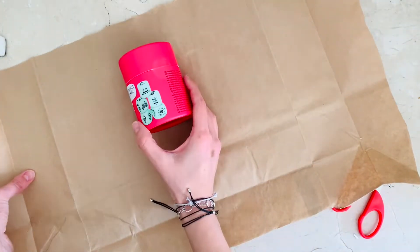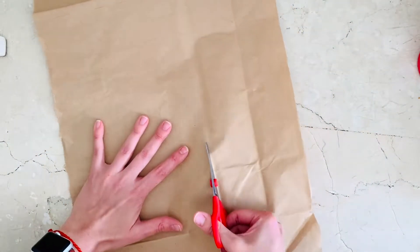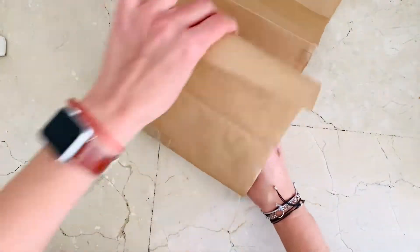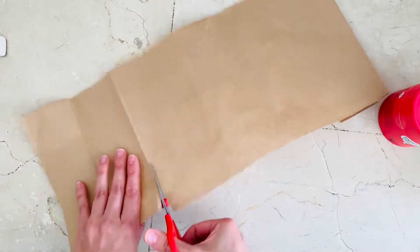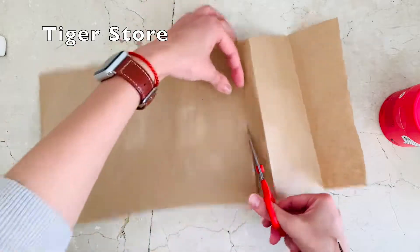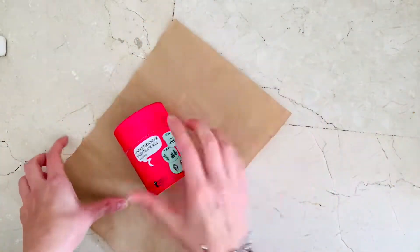Now you're going to measure your gift. I'm giving a friend of ours this really cool storytelling dice set — I think we got this at Tiger. I'm in Europe, in Spain, and over here we just call it Tiger or whatever. You cut it to the size you need.